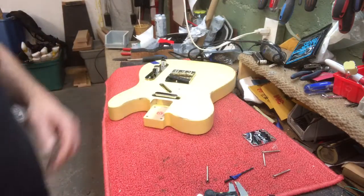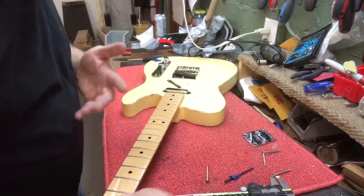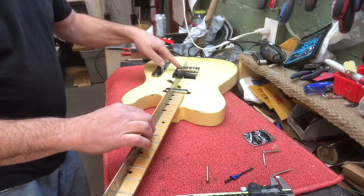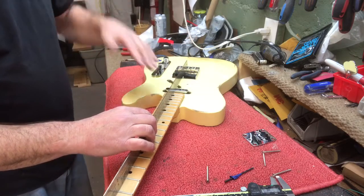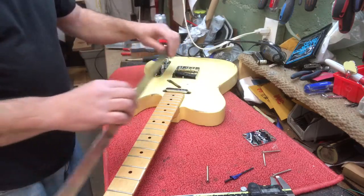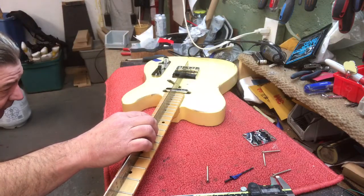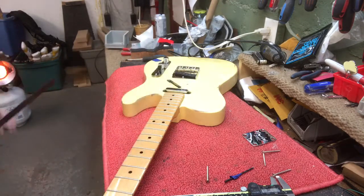I'm gonna take the neck and fit it in the body. I'll take a straight edge, lay it across the frets, and check right here to see if I need to raise or lower the action. I don't want the screws sticking up hurting his hand, but I also don't want it way up because of the pickups — they only go so high. Looking underneath, I can see I'm gonna need a shim.